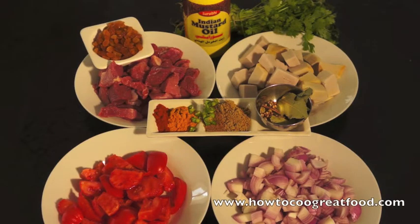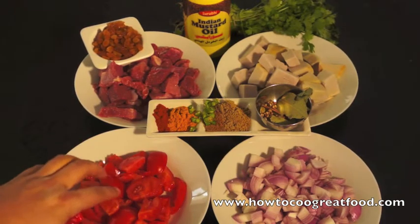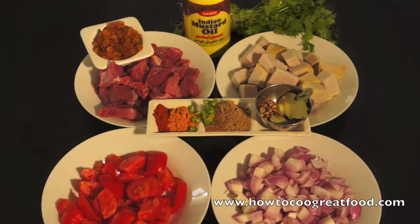So what I've got is I've got some cubed lean beef. Next to that I've got some white yam which I've parboiled already. In the front here I've got some coarsely chopped tomatoes and onions. In the centre there I've got equal parts of haldi or turmeric to chilli powder. I've got a little bit of chopped green chilli, and equal parts of cumin powder and coriander powder.